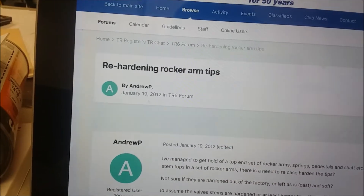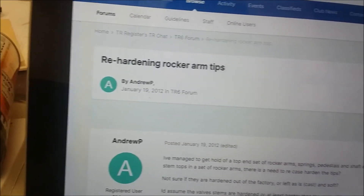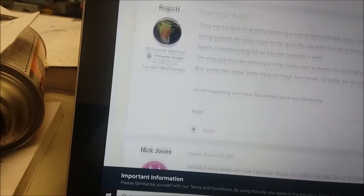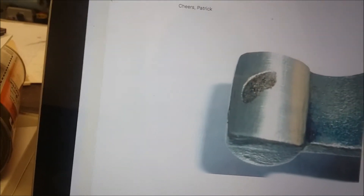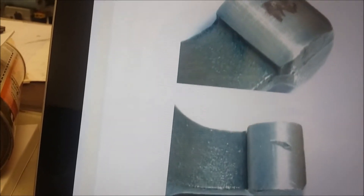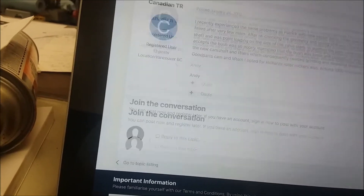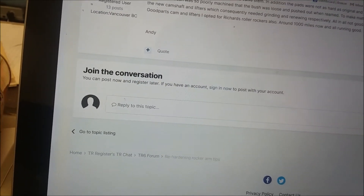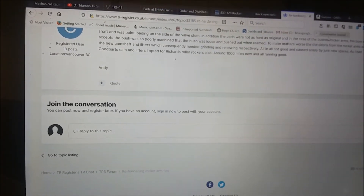Another helpful thread was in the TR Register on re-hardening rocker arm tips, showing different methods people tried. One guy plasma nitrided his and it ended up being brittle and knocking bits off. After looking into re-hardening, I decided that's not really the way I want to go.